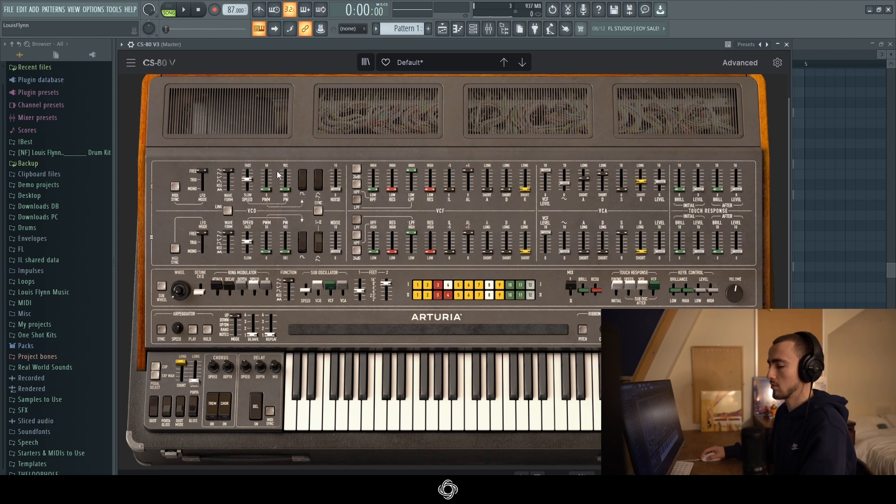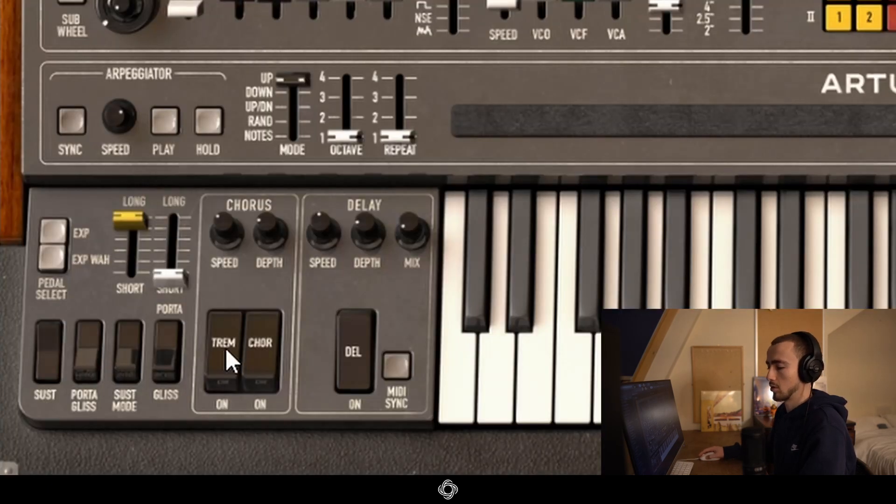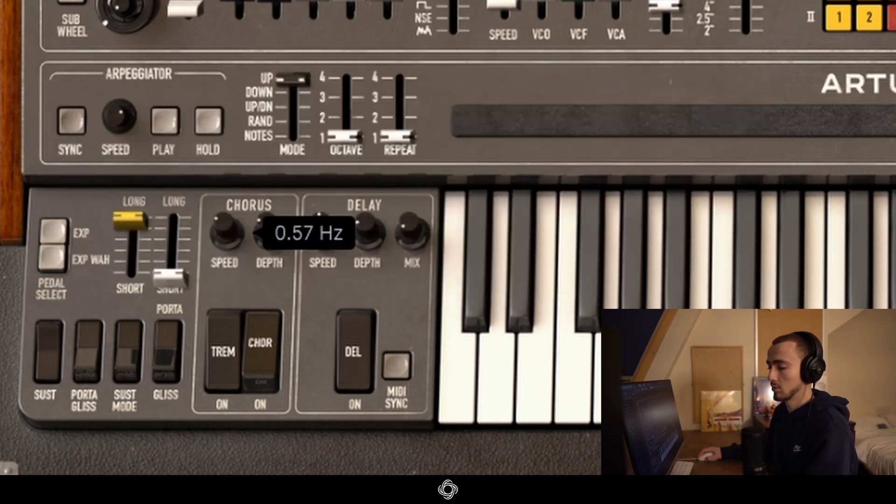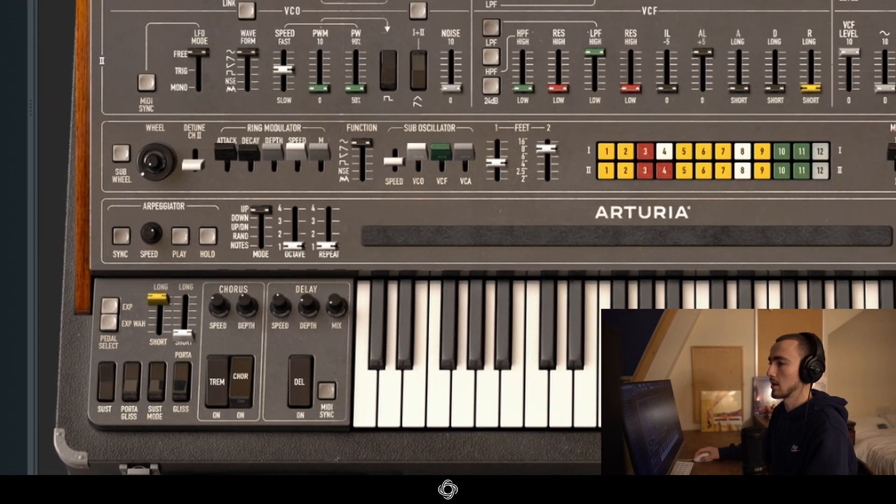All we want to do now is add some delay and some tremolo, so let's add some tremolo. That's happening way too fast and I'm not hearing enough of it, so I want to turn up the depth and drop down the speed to about half a second. Hertz just means number of times per second, so I'm going to pull it to about here — that's good enough — and then pull up the depth a bit more.